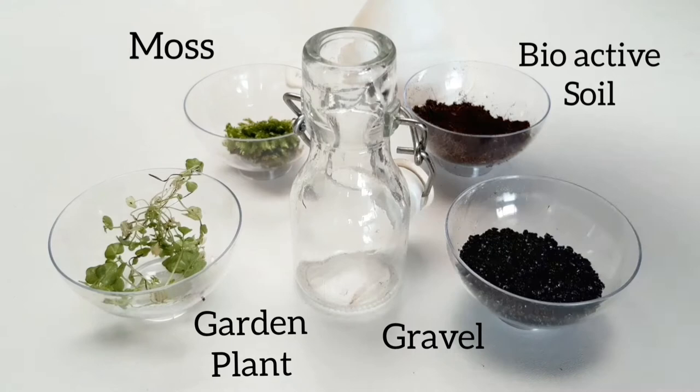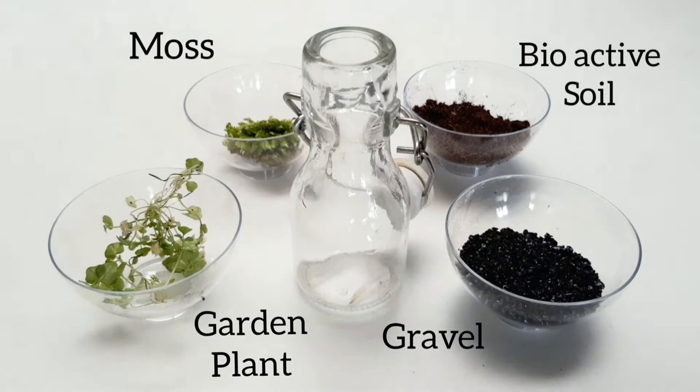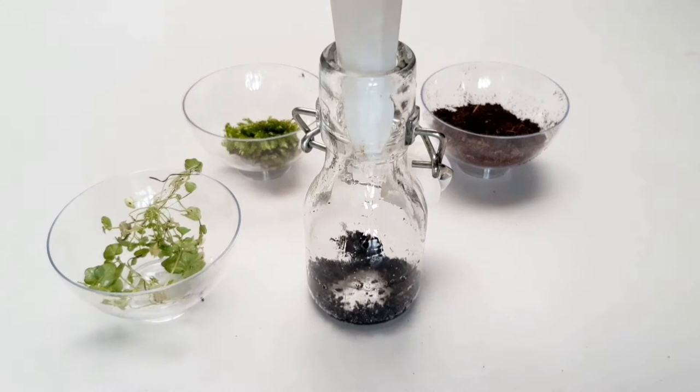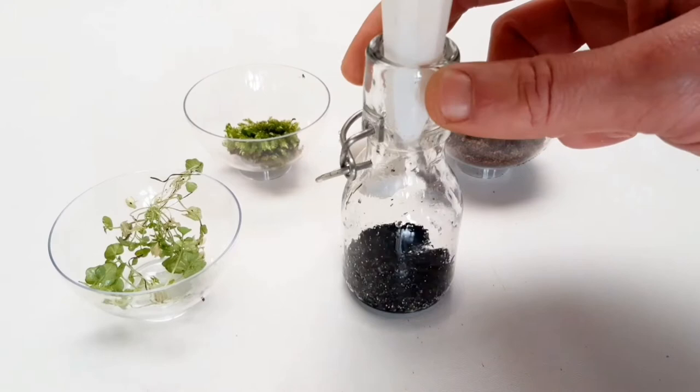I will use this funnel and hope I keep it clean, putting my basic materials to good use — cause it's all about being creative, isn't it. First we start off with the gravel, which is basically aquarium gravel. Just make sure you clean it well and don't use too much — only a layer to cover the bottom will be enough, cause we need to have space for the second layer.